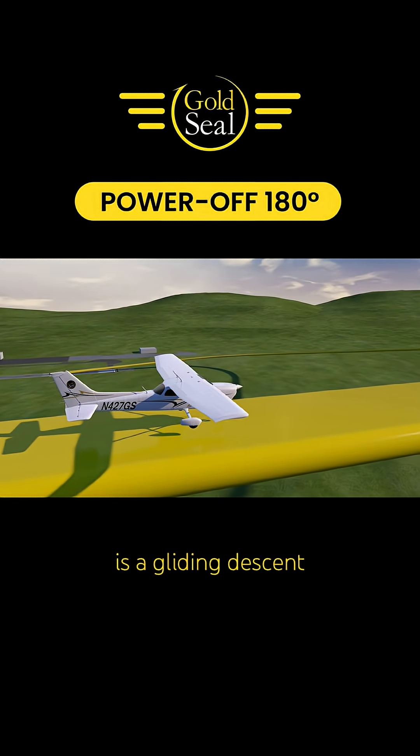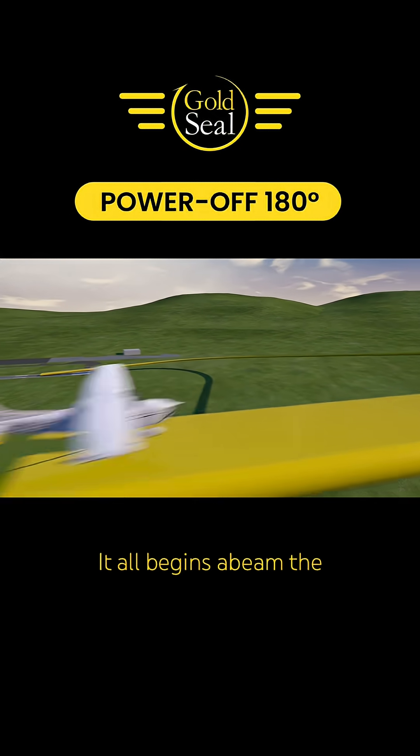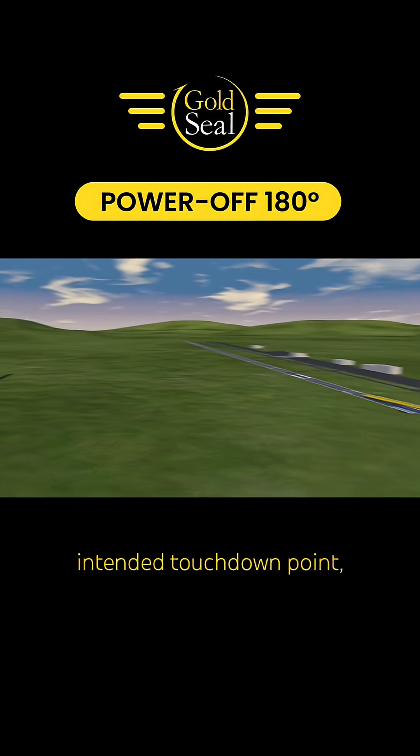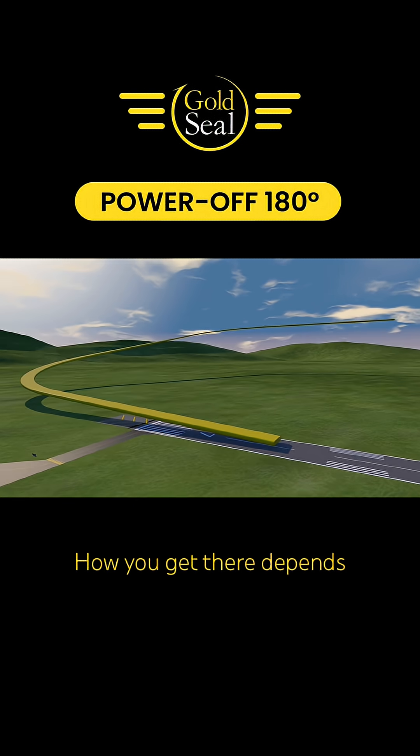The power off 180 is a gliding descent to a touchdown with the engine at idle. It all begins abeam the intended touchdown point and ends at that point on the runway. How you get there depends on you and your superior skills as a commercial pilot.